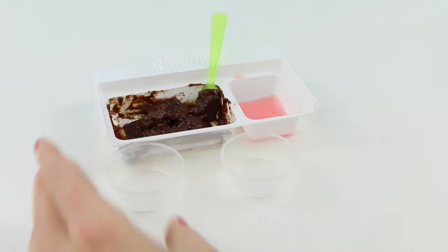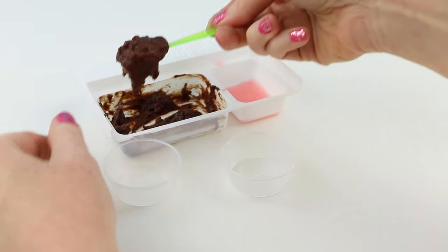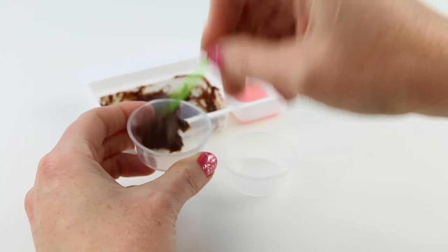Alright you guys, it's time to put everything together. I'll grab the two little plastic cups and evenly divide the chocolate mousse into the two cups.